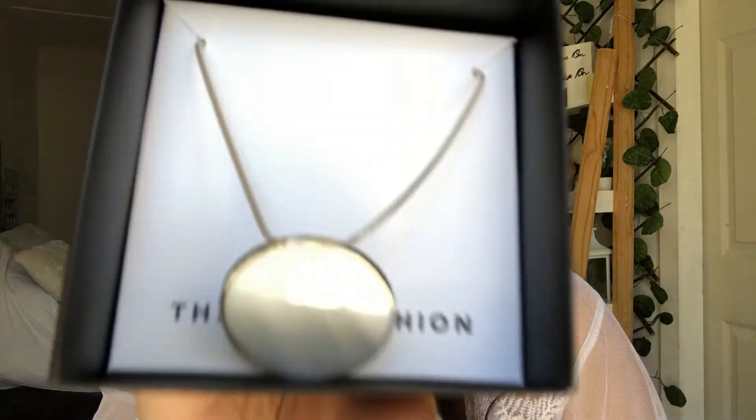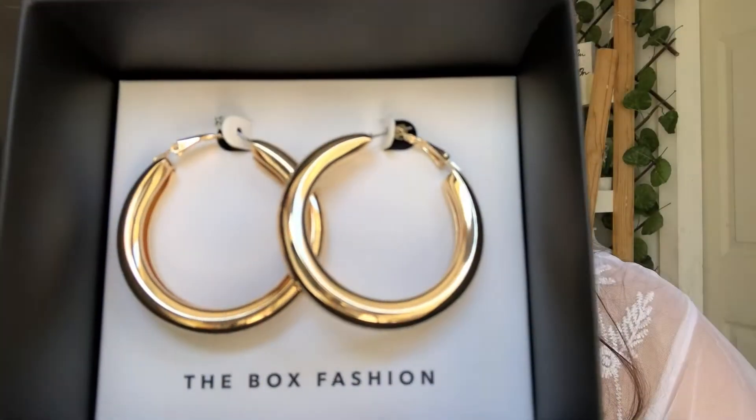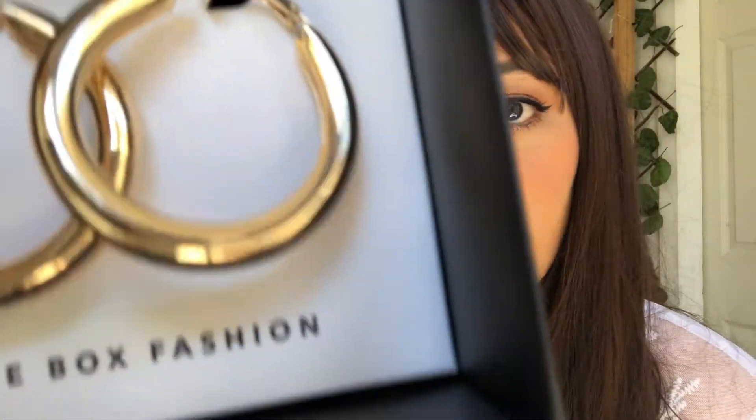Then we have this silver pendant necklace — it has like a marble crystal pendant. And then there's this big box... wow, these are really solid. I love these big gold hoops.